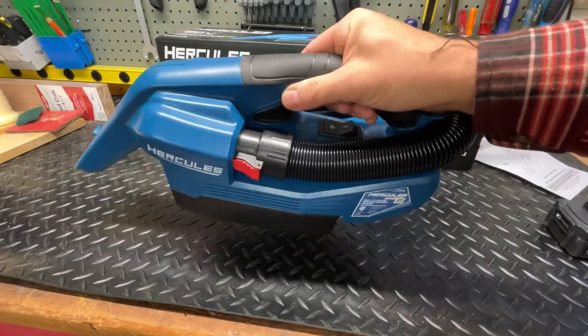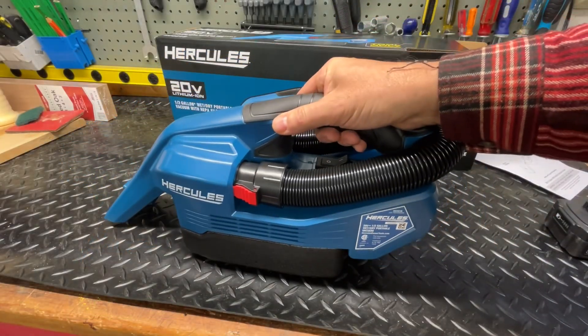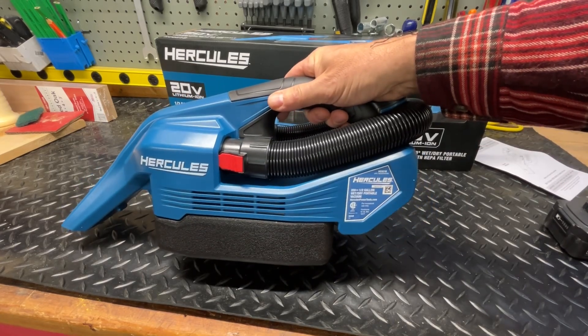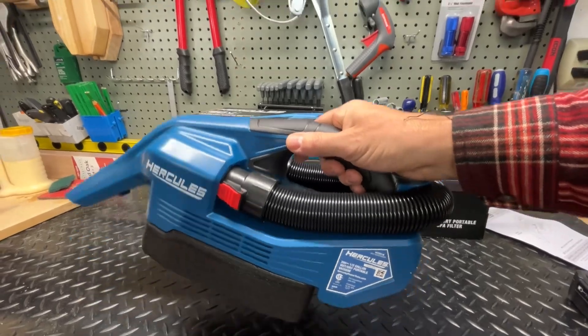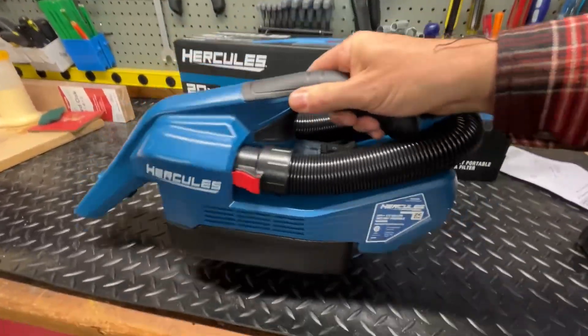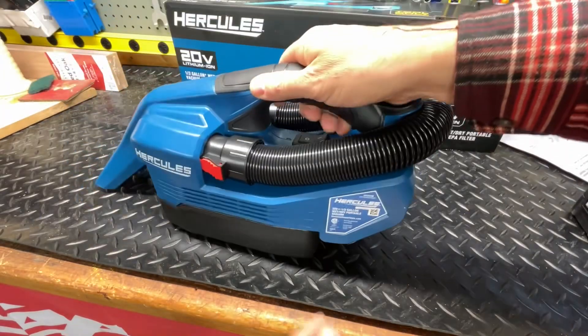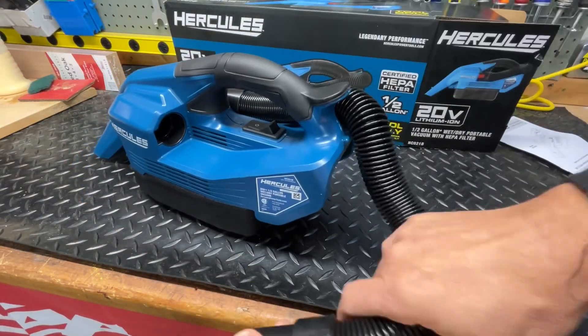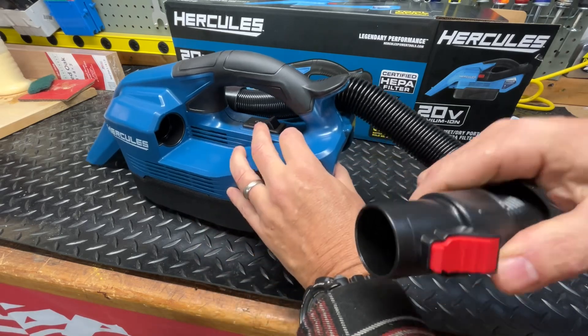One thing nice about this is it's really light and you can operate it with one hand. My wife is actually the one who requested this because she wants to clean on top of the curtains and get spider webs. It's easy to operate, and you can also detach the hose if you want to get underneath a car seat or in a tight spot.